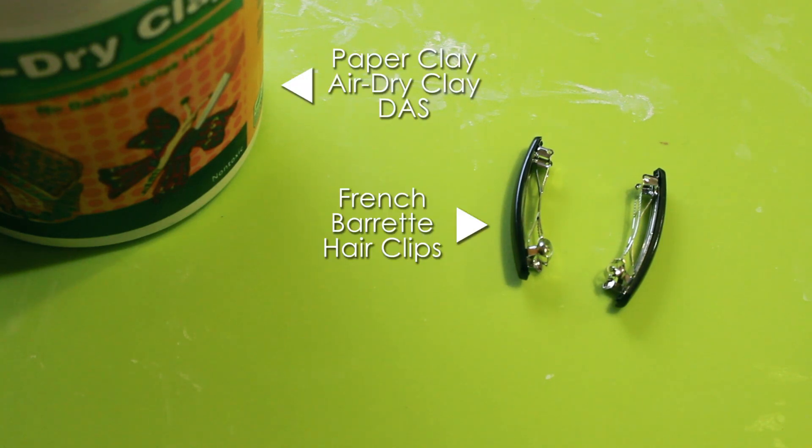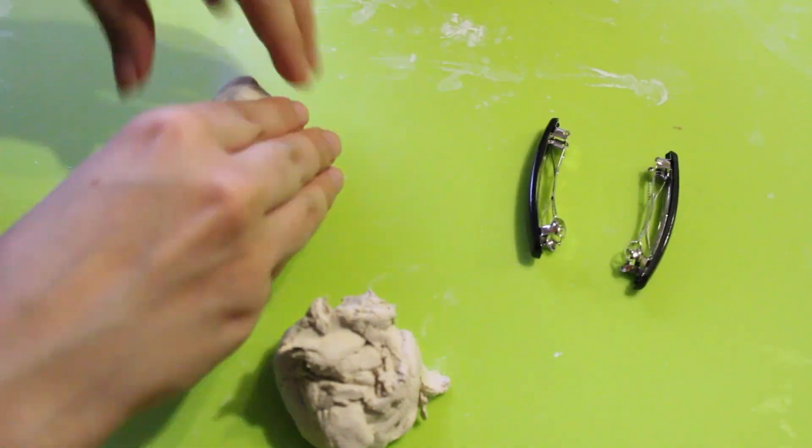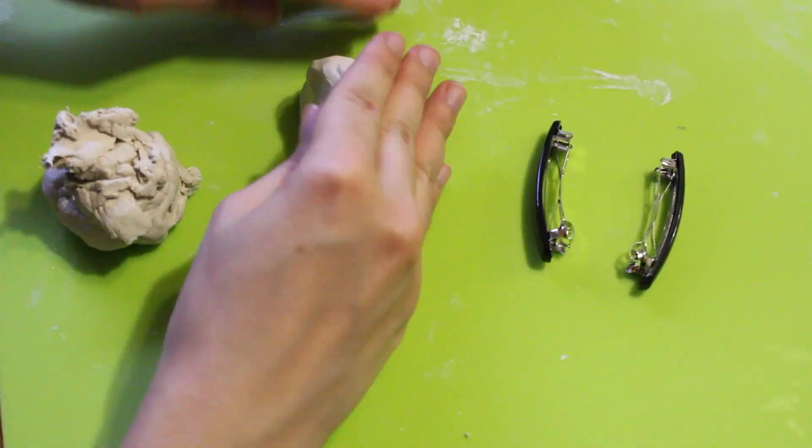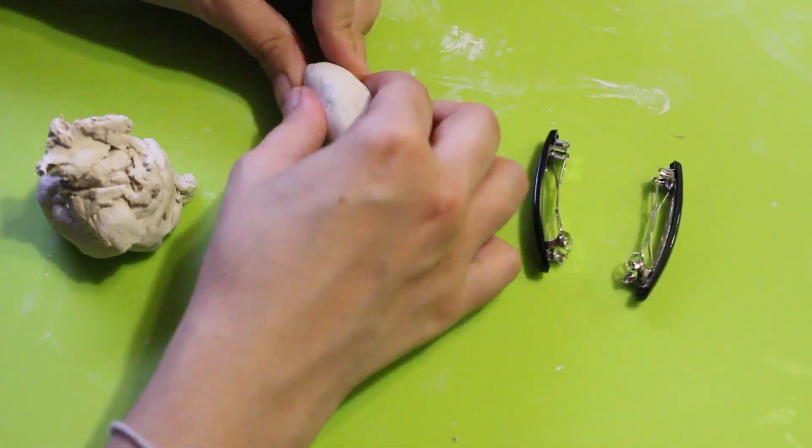And two hair clips like these ones. First I grabbed two pieces of paper clay and with my hands I started changing the shape until it would look like Asuka's hair pieces.